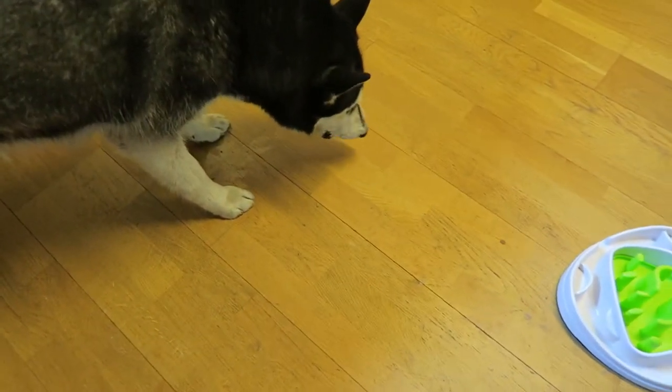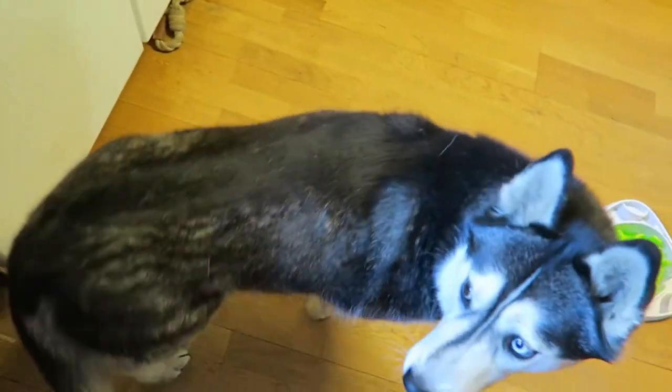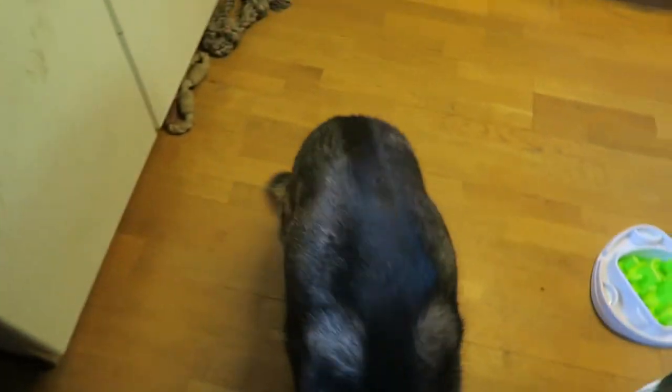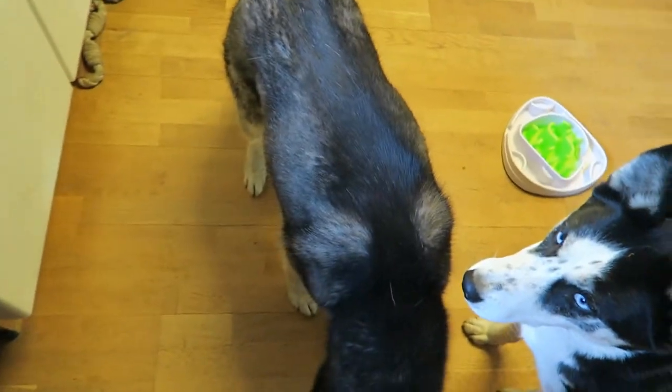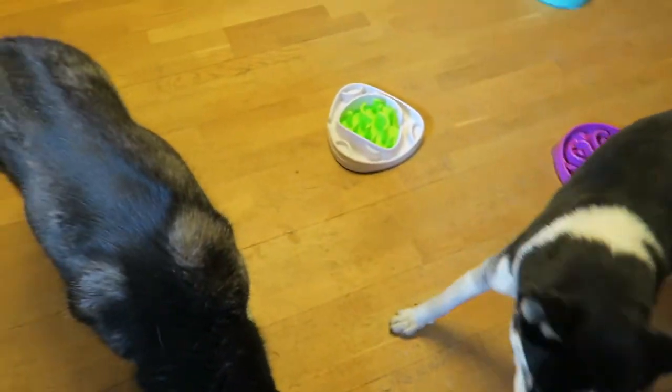Really. There you go. Okay. Then here. And then last one. I'm here with my fingers.